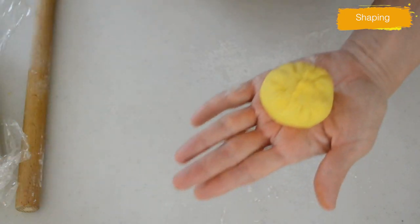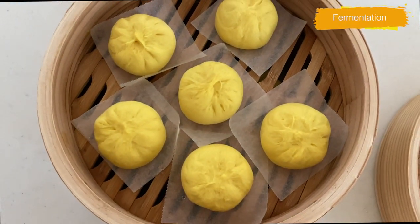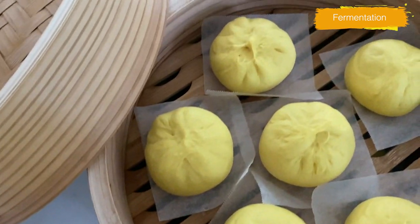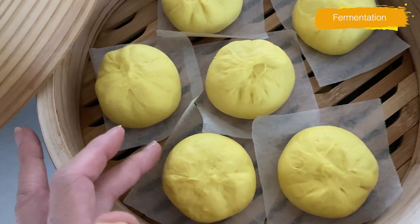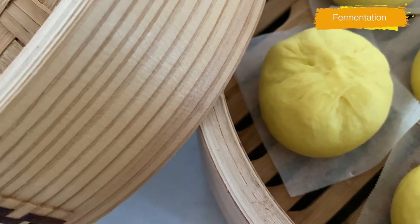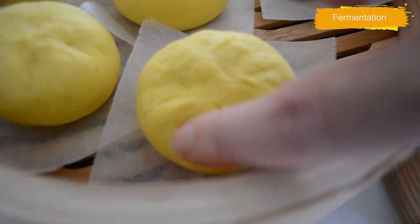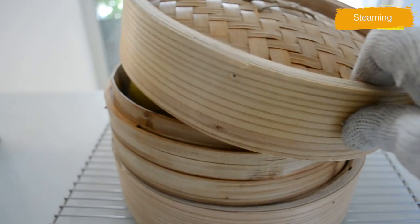Put the buns on parchment paper and place them in a bamboo steamer or any steamer you have. Put the lid on and leave for 25 to 30 minutes until the buns look fluffy. Chinese style steamed buns don't need to rise as long as other breads because they contain baking powder, so they rise quickly. If you over-proof like ordinary bread, the dough will shrink after steaming. The fermenting time for steamed buns is shorter than for typical bread. When you touch it and the dent bounces back slowly, that's a good sign to start steaming.